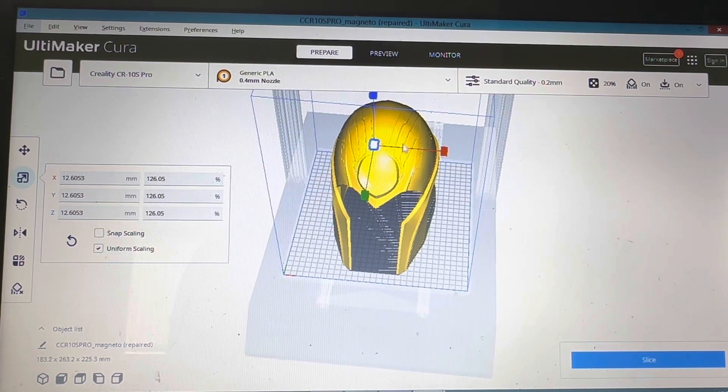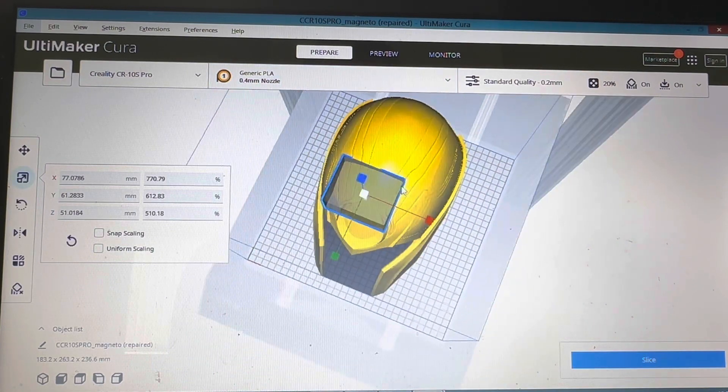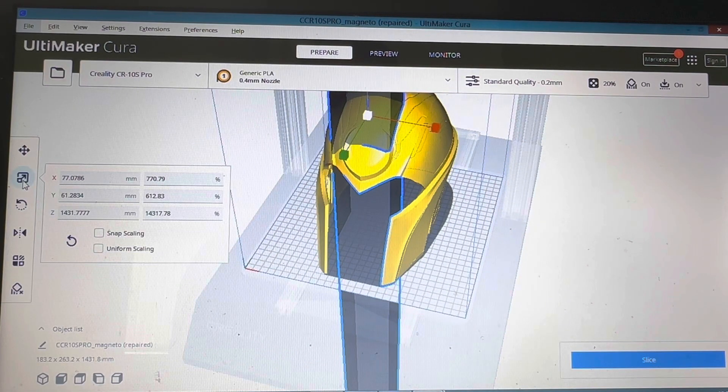You can expand it and size it just as you would with a print. If you take off uniform scaling you can have it further out one way, further out another, and go straight up as you want. Ideally that's what you want to be looking for.